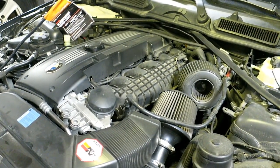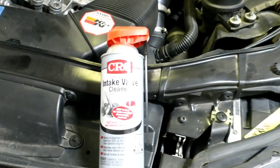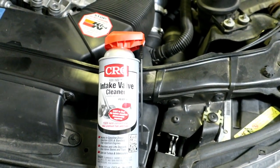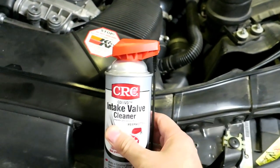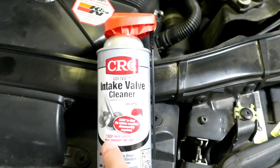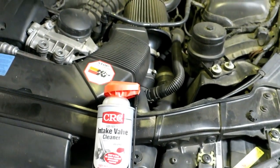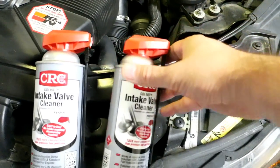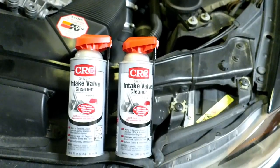I won't be walnut blasting in this video. What I'm going to use is intake valve cleaner. It's meant to be sprayed into your actual intake when the car is running, and there are directions on the back for how to use it on direct injection cars for maintenance — really every 10 or 15,000 miles. It's a super strong, heavily concentrated formula. I actually got two cans for 13 bucks — there was a sale at Advanced Auto Parts, two for one.